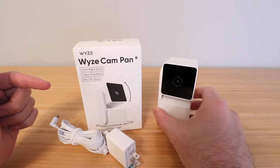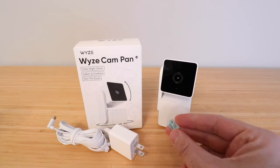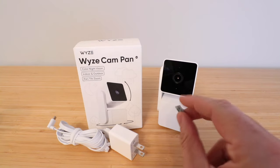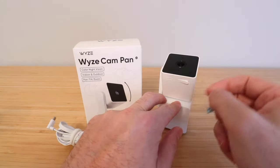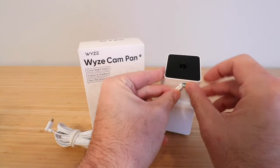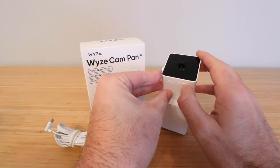It will rotate 360 degrees around its base, and you can tilt it up or down as well as zoom in. The first thing we need to do to get this Wyze Cam Pan V3 set up is insert a micro SD card. It's important to do this because I've had trouble setting this up without one — sometimes the camera won't add to the account. It does not come with a micro SD card, so you'll need to purchase one. We've got a link below on Amazon at a relatively low price point.